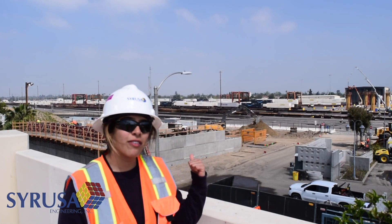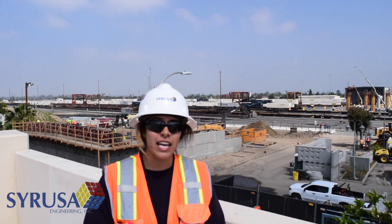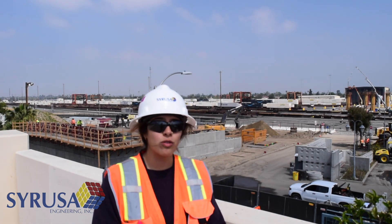The Mount Vernon Viaduct goes over the BNSF rail yard in San Bernardino. This bridge was initially built in 1934, and in 1980 it was set in the city of San Bernardino's capital improvement projects.